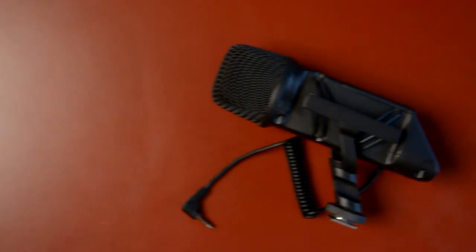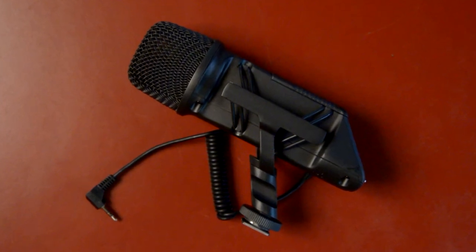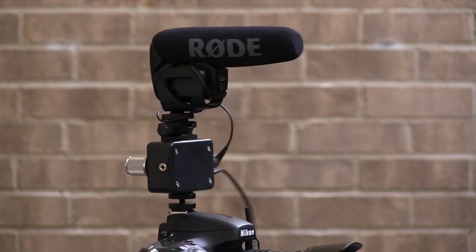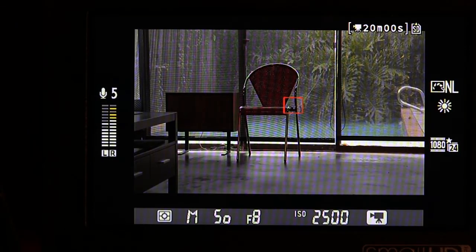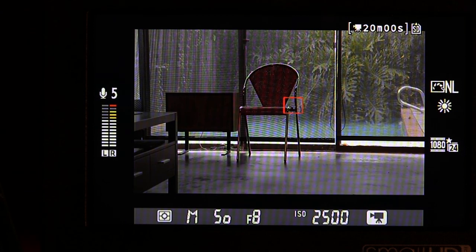With a stereo mic, like the Rode Stereo VideoMic, the left and right channels of the mic go into the left and right channels of the camera, just as you would expect. The rig allows you to control the volume on each channel separately, something you can't do with the mic plugged directly into the camera. With a monaural mic, like the Rode VideoMic Pro, the output of the rig again goes to both channels on the camera, but adds a unique feature: you can set different levels for each channel. Doing so can buy you some insurance that you don't get clipped or distorted audio. Set one channel's volume to what you expect will give you the correct audio level for your situation, and set the other channel's volume 10 or 20 dB lower. This way, if your live sound level suddenly increases and causes the first channel to clip or distort, you have a backup recording with a lower and hopefully non-distorted level.